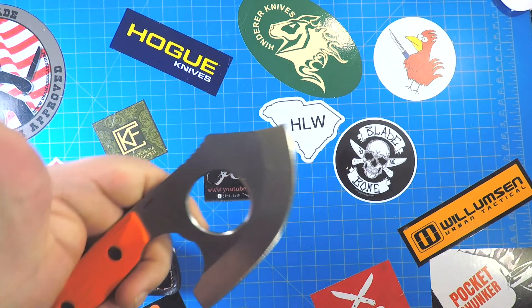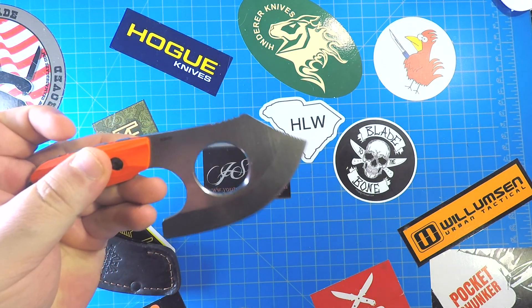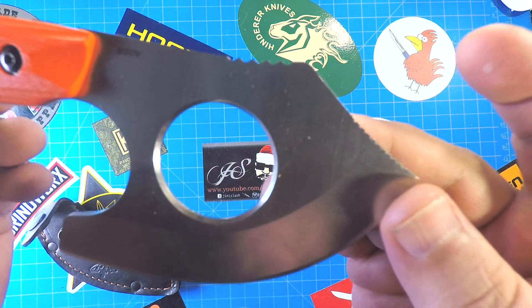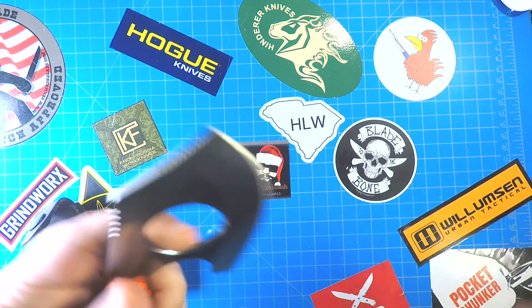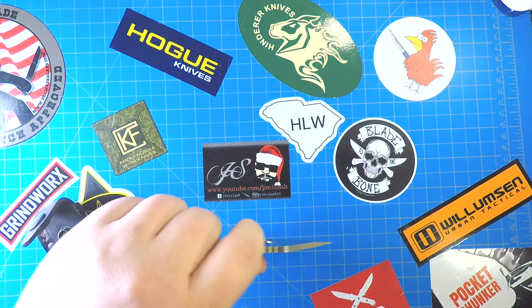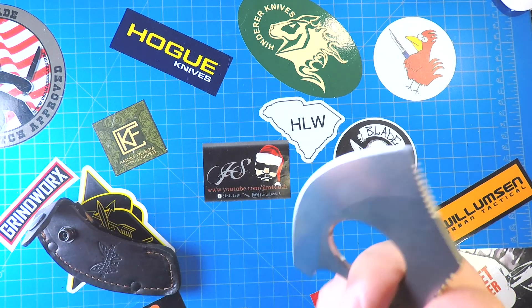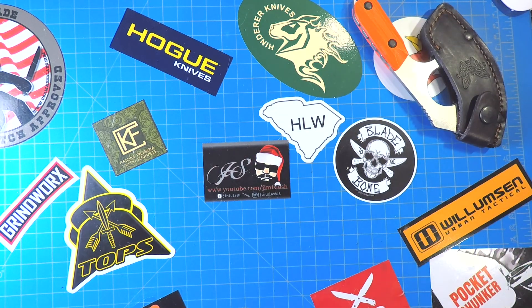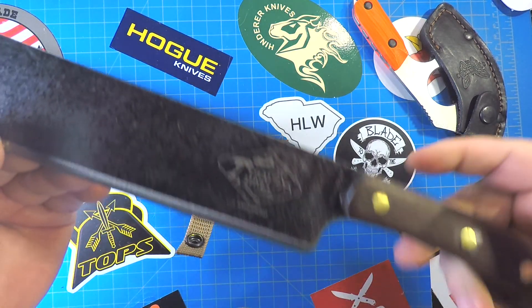We'll start out with this one — this is the Benchmade Nastuca. Check that out. It's S30V, kind of got a ulu cleaver thing working here, good for veggies and whatnot. Pretty cool knife. I think I tested this thing already. This thing always tricks me up putting it away — I'm not a smart man. Alright, there we go, the Benchmade Nastuca.